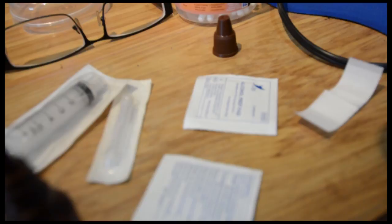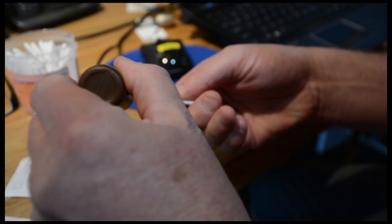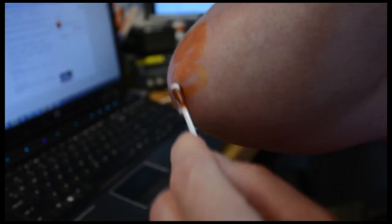I'm just adjusting the focus by moving the camera into position. Now, very very important: never ever stick a syringe into any part of your body without cleaning it first, because your body has bacteria on the outer surface. Basically, you could introduce an infection inside your skin and then you're really going to need to see a doctor.